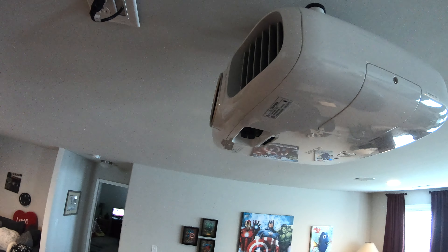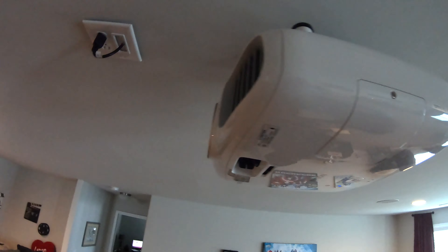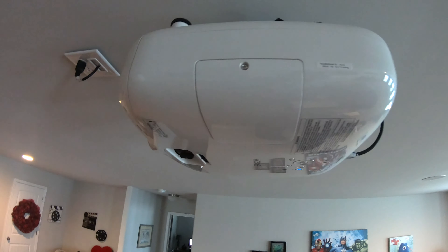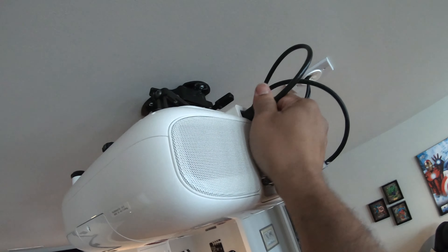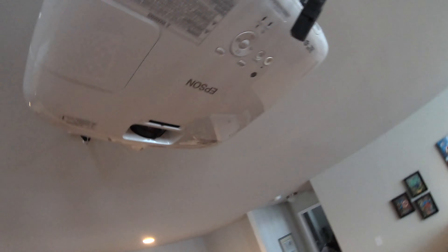Before you replace this bulb or do any work on this thing, make sure it's been powered off and cooling down for about an hour so the bulb is nice and cool, because the bulb gets really hot. Go ahead and take the power off — you'll see all the lights go off on it as it powers down.